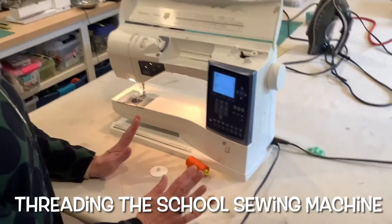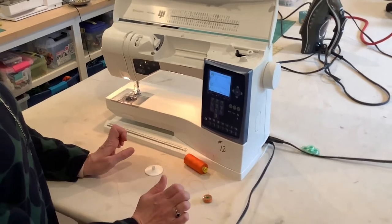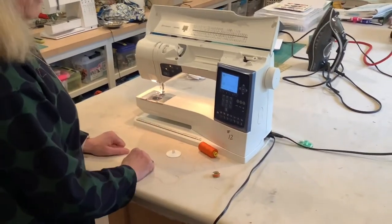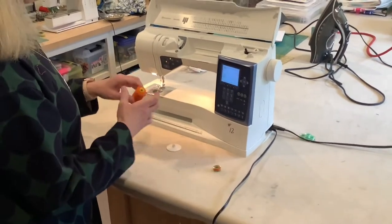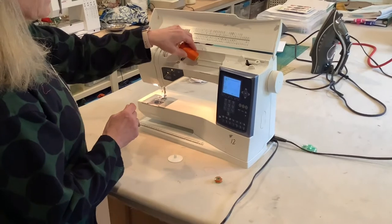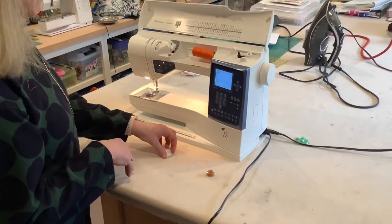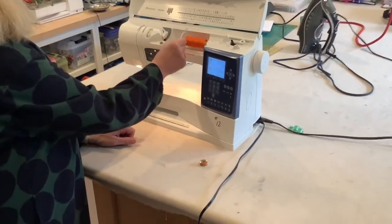In this video we're going to learn how to thread the classroom sewing machines. We're going to thread the top thread first. I'm going to take my spool of thread and put it here on the pin, and to stop it from falling off I need to put the spool cap on.